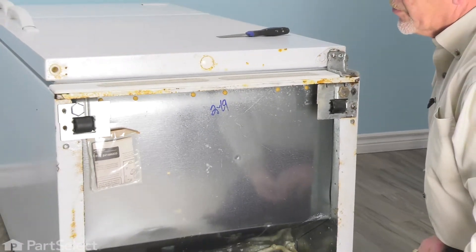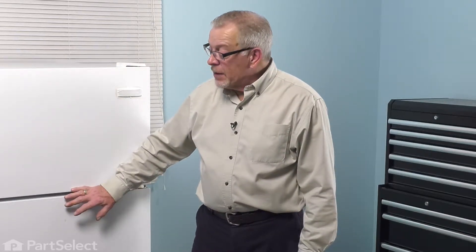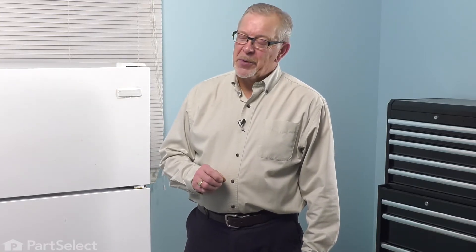Now we can stand the refrigerator back up. Now that we have the refrigerator back on its feet, we'll make sure that we lower these leveling legs and get it level. If you've had it tilted any more than about 30 degrees, you'll want to make sure that you do not connect the power until that refrigerator is set for six to eight hours to make sure that there is no lubrication that's gotten into the coolant lines. Once we've done that, you can reconnect the power and your repair is complete.